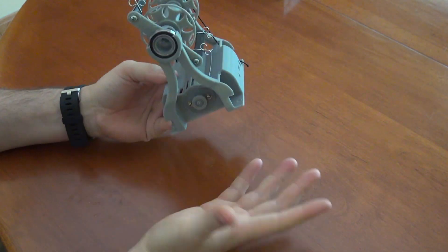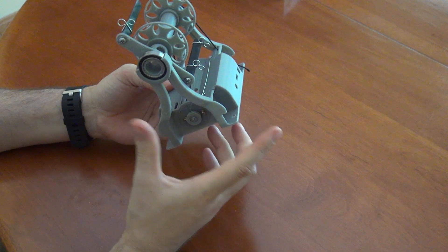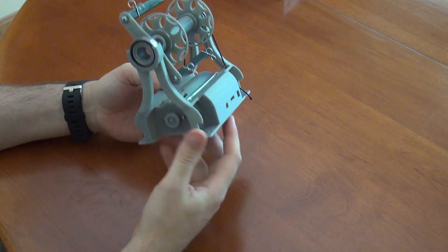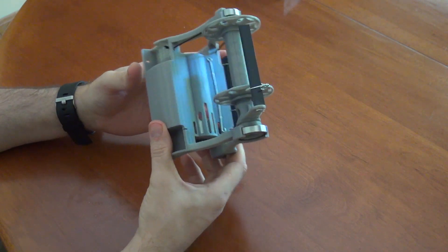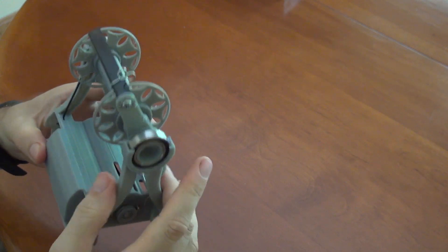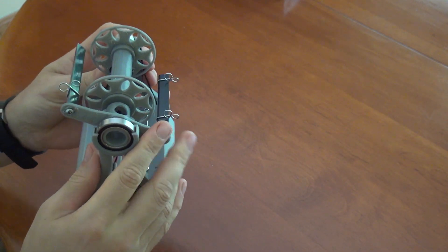It also reduces the assembly time — I do all my assembly in Massachusetts, in the United States. If I can reduce the assembly time that'll cut down on the cost quite a bit as well. So this is the basic design and now I'll walk through a bunch of the changes.